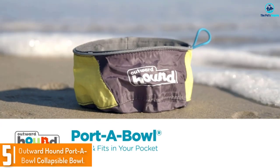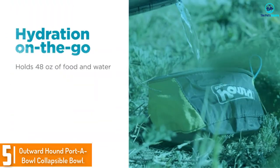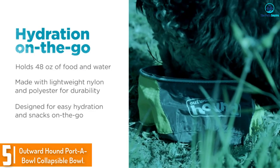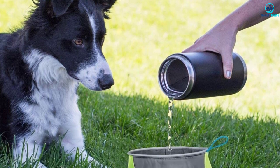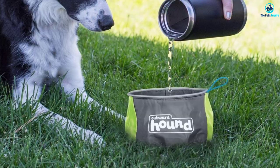Starting at number 5, we have the Outward Hound Port-A-Bowl Collapsible Bowl. This lightweight, foldable bowl is easy to tuck in your pocket. It takes up very little space, and it's incredibly affordable. Because it's made out of nylon, it's only meant to hold water for short bursts, not to sit out in the car or your campsite as a water bowl.